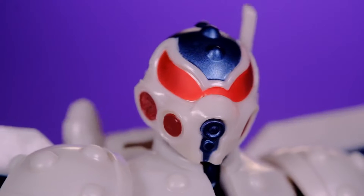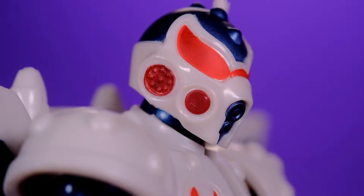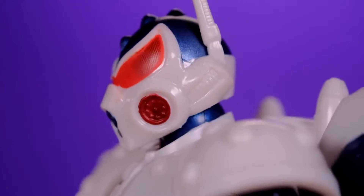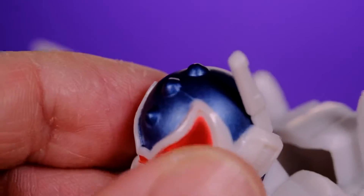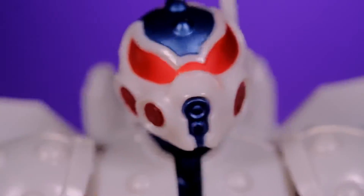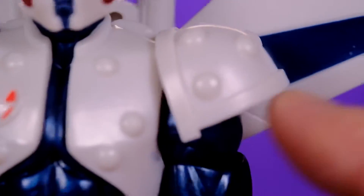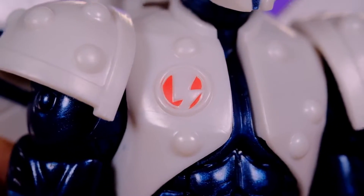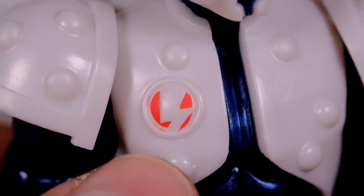Starting at the head — this is a really nice-looking head sculpt. The visor is a little interesting: towards the center it's bright red, then on the edges it gets a little darker, and near the respirator pieces by his mouth it gets even darker. The helmet is white with a bit of a shine to it, and there's an antenna up top, with the rest of the head in metallic blue. Then we have the upper chest armor which looks really cool, with soft plastic shoulder pads that don't get in the way too much, and the Thunderbolts logo.